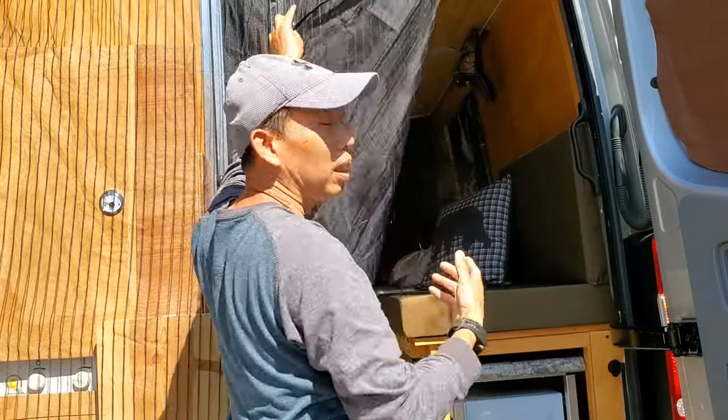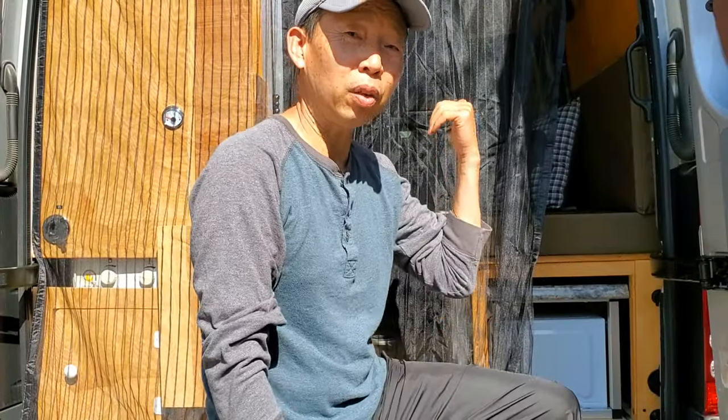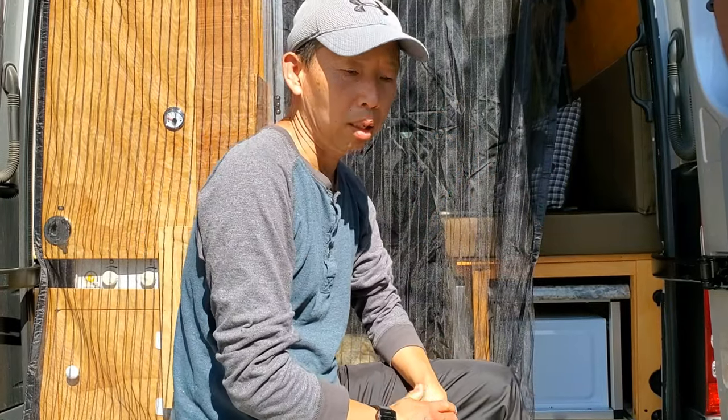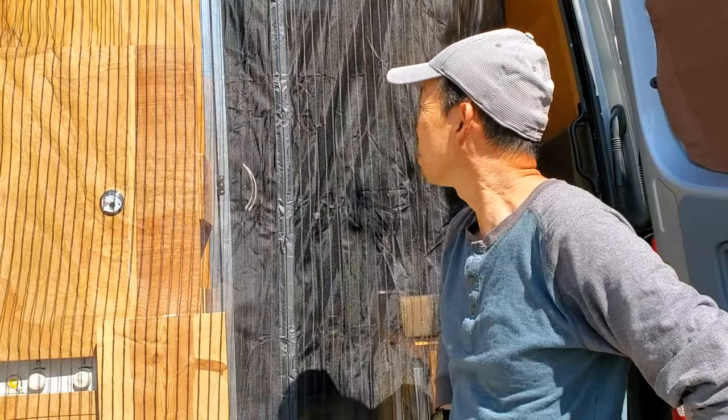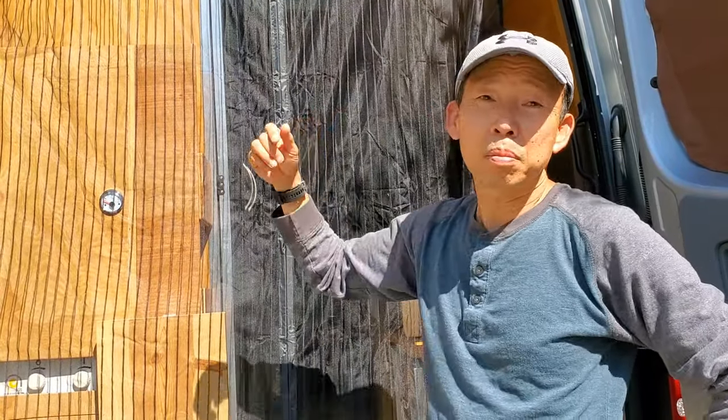I bought two of these — one for the sliding door, and it works the same way, just a different size. Go ahead and measure the opening and order the size you want — order a couple inches extra, that'll work well. I'll put the link to this item below so you can check it out. Thank you for watching, I'll see you next time.